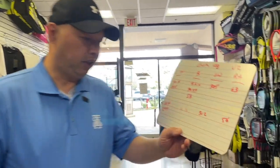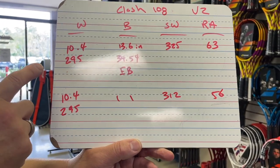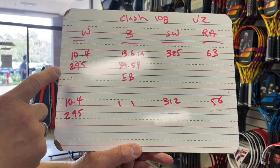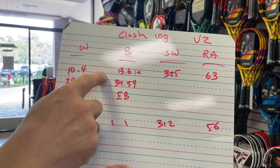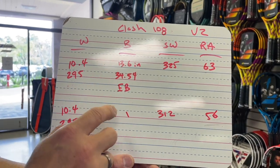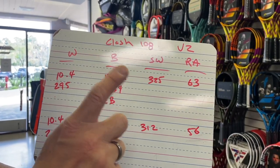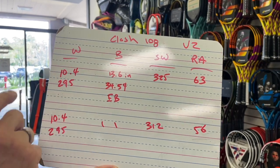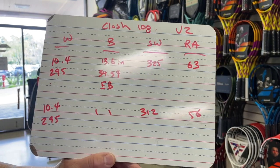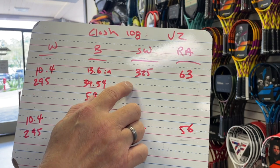Let's take a quick look. The weight has not changed — 10.4 ounces, 295 grams. Those are strong numbers. Balance has not changed: 13.6 inches, 34.54 centimeters — even balance remains on both. Swing weight has changed though; there's a little more swing weight and a little more head weight now. That might actually be a good thing, because that's one of the things I wanted.